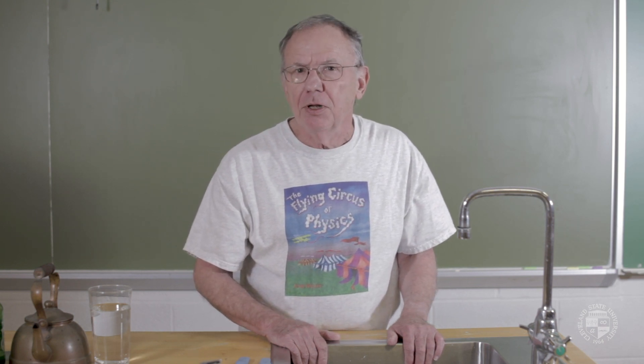Hi, I'm Gerald Walker. I'm one of the physics professors here at Cleveland State University. I'm going to describe something I went through — really embarrassing — maybe you've gone through it too.